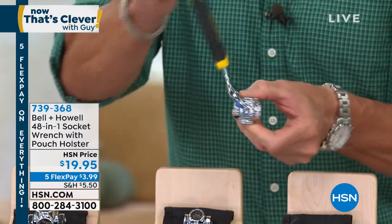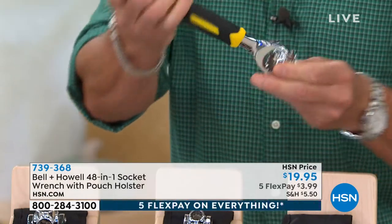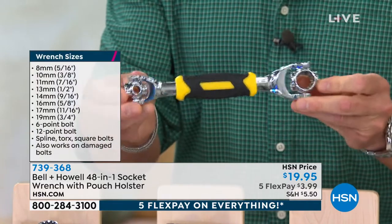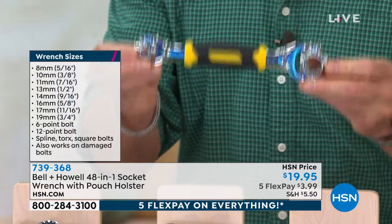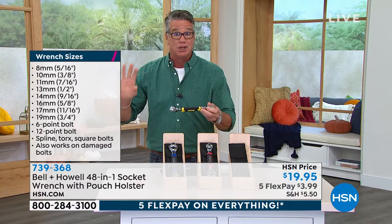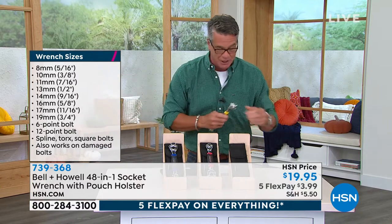You can't do that with a regular socket wrench — it's just 90 degrees. You can hold it up, you can go this way, you can get in any little nook or cranny that you need to. Any guy out there that has a tool kit will love to have this because bringing a whole entire set of sockets to the job is a pain. You don't need to do that. This is the only tool you'll need.